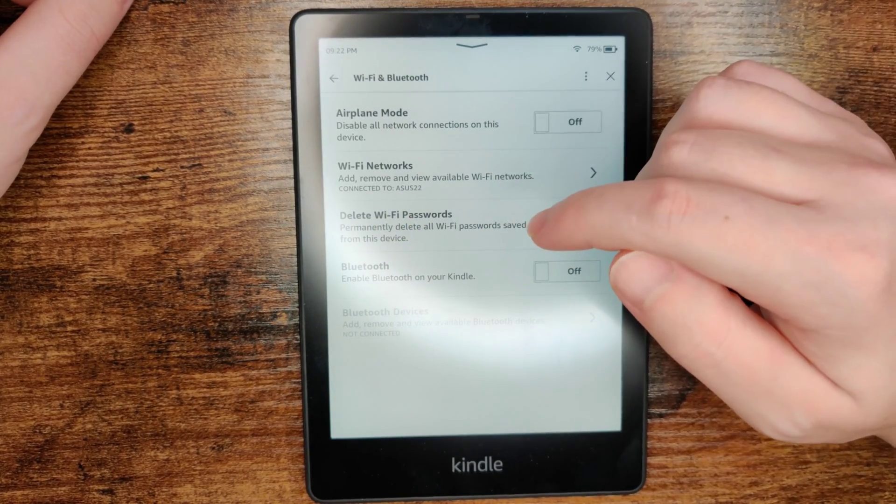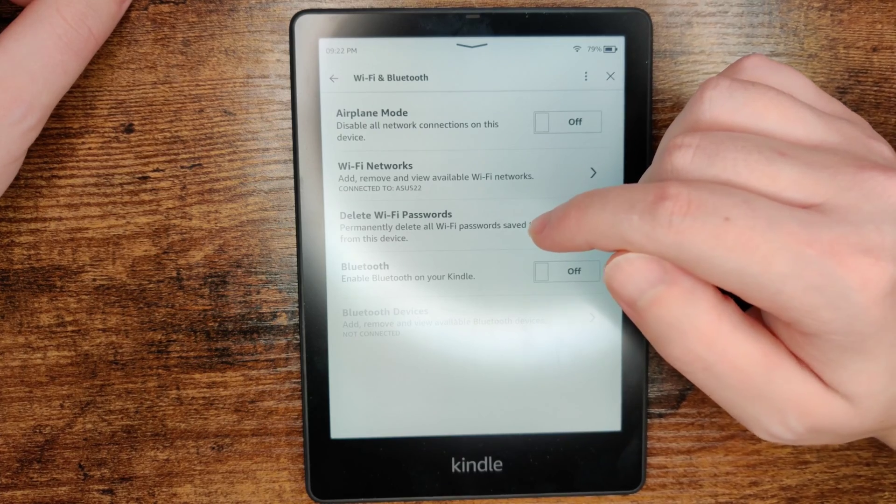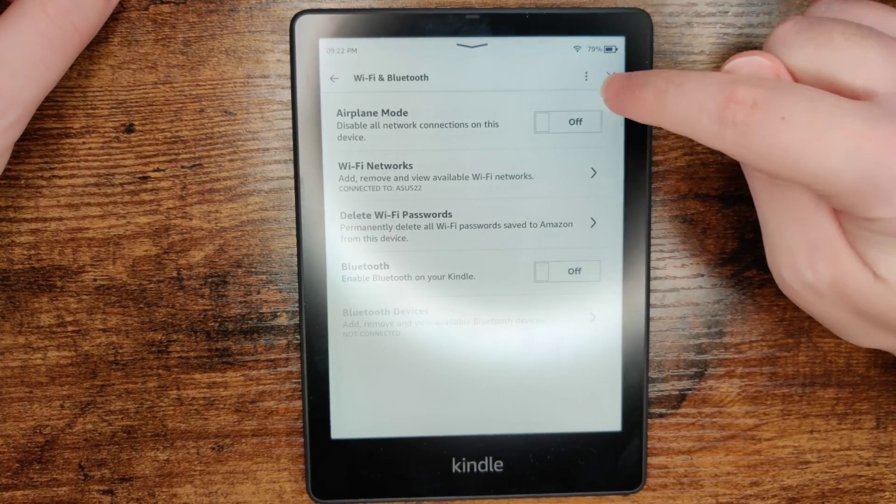From here we're now officially set up and connected to our Wi-Fi internet router, so we can head back to our home page and exit out.